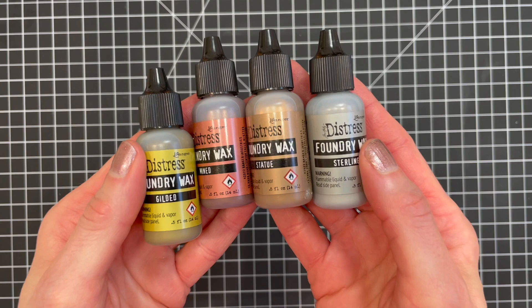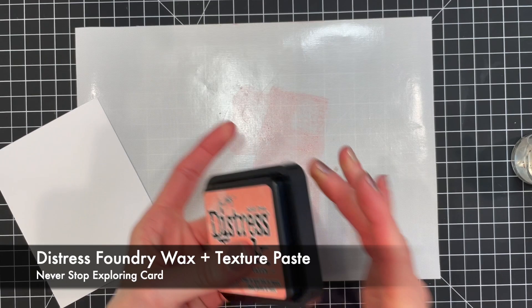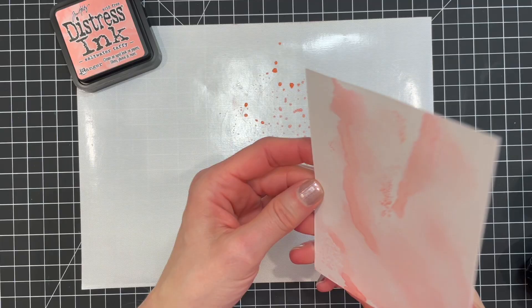Now let's get on to how I use the Foundry Wax on the two cards I created. On this first card, I wanted to try to use Foundry Wax on a textured surface. I began with a piece of Distress watercolor paper trimmed to four by five and a quarter inches. I then did a little ink smushing. I took the Saltwater Taffy Distress ink pad and smushed it directly onto my craft mat, spritzed it with some water, and then smushed my paper into the ink. Next, I used my heat tool to dry the ink.